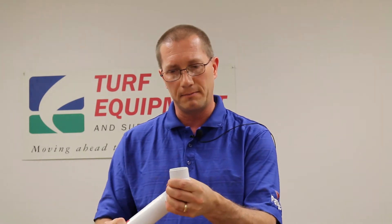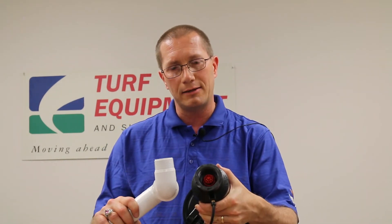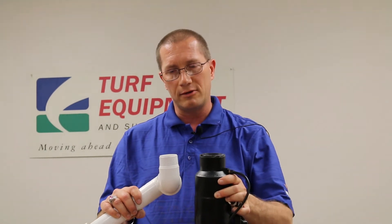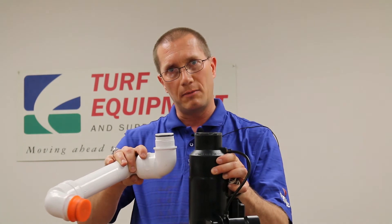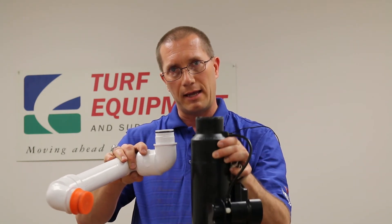They've ordered new heads and got acme heads sent to them. The acme heads will screw on, but they'll never get tight. I've had cases where someone told me they put a lot of Teflon tape on it and it's still not tight. The reason is it's the wrong swing joint adapter.